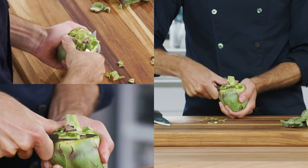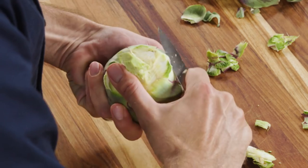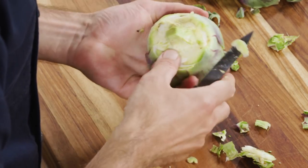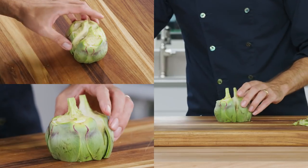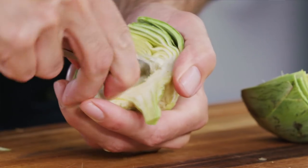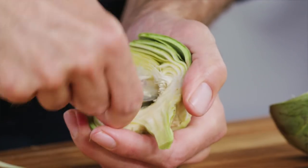Then use a paring knife to trim away the tough outer layer of the stem and base, removing the dark green parts. Next, split the artichoke in half lengthwise with a chef's knife. Using a spoon, scoop out the fuzzy choke — you'll need a few passes to get it all out.